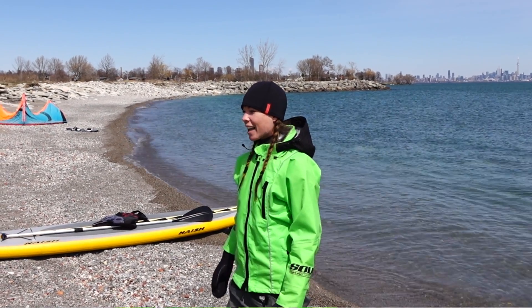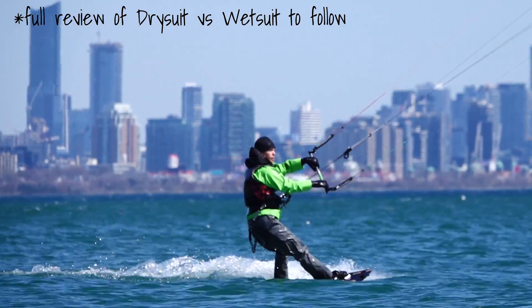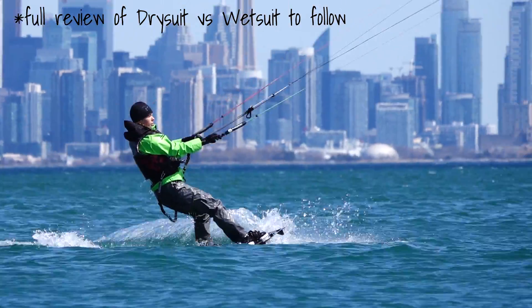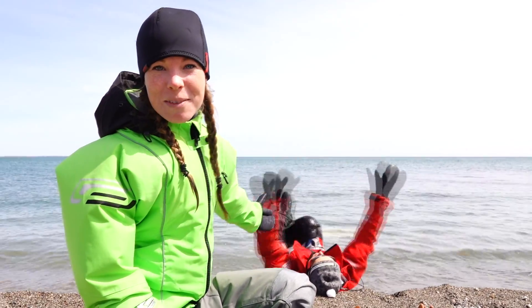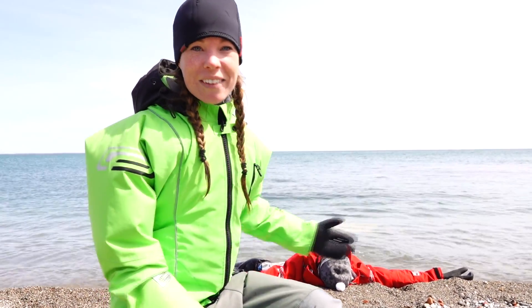Hey guys, welcome back to the channel. As you can see, I'm at the home spot and I'm in this lovely dry suit. Ocean Rodeo was kind enough to send us a few dry suits to try out and they've been great for kiting so far. But there's still one question left on my mind: if water finds its way into the suit, am I going to be in trouble? Will I sink? Will I be able to swim? We're going to find out today. I've got my rescue team ready on shore, a paddleboard and a life jacket. I'm also wearing my 5'3 wetsuit underneath just in case things go really wrong. Let's go do this experiment.